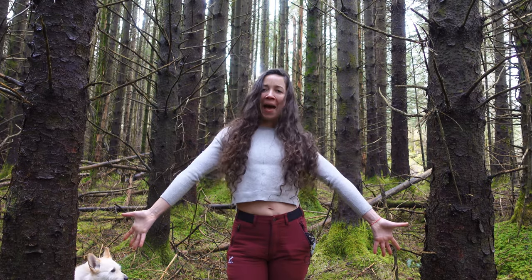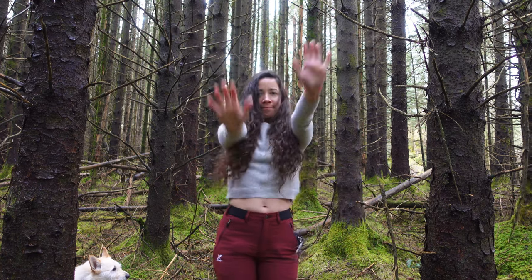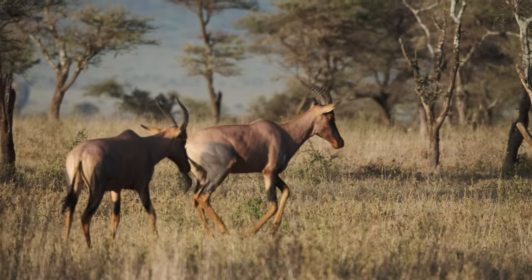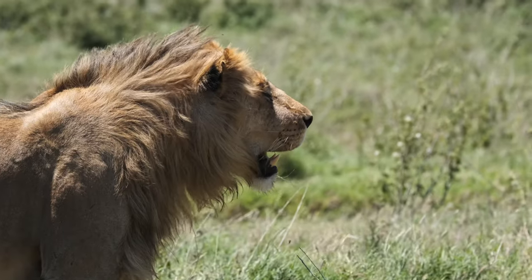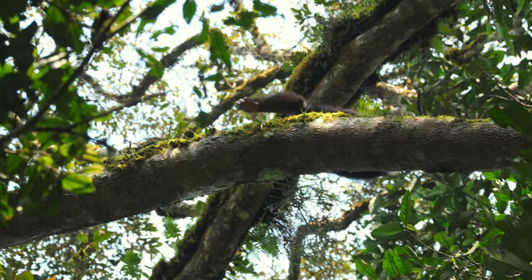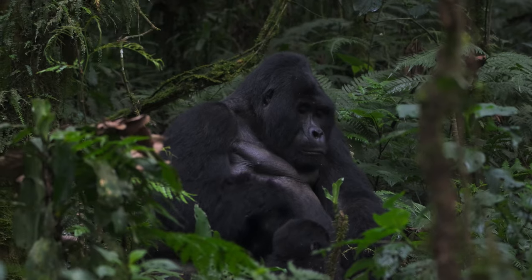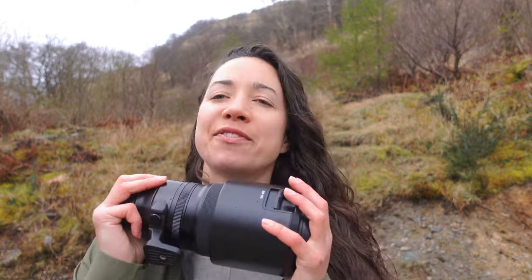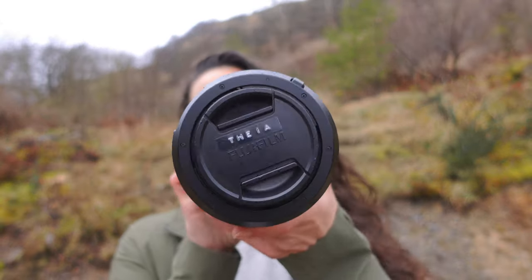Hello and welcome back to the wild. I'm bringing this from the sunny, the famous, the beautiful Glencoe in Scotland. So today's review is all about the Fujifilm 100-400mm f-stop 4.5-5.6 telephoto lens — this beauty right here that I call Thea.